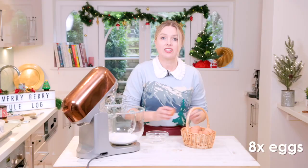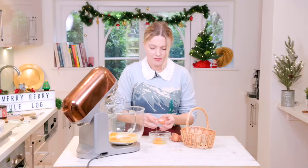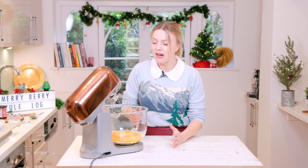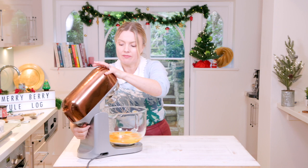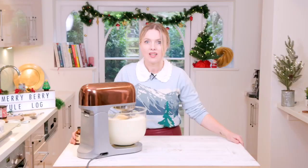I've got some caster sugar here into my mixer. I just need to add eight eggs into here. Now all we need to do is whip it up until it goes really, really volumised. You'll see it will really, really rise in volume. It's a really magical transformation.